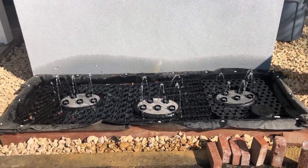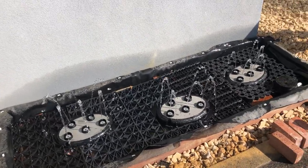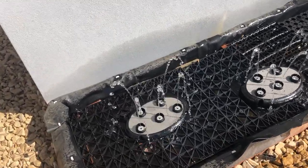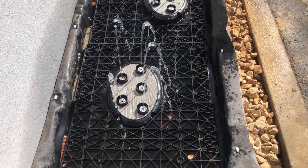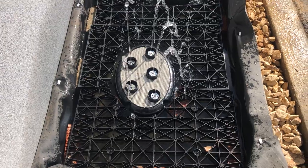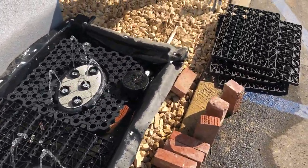Here we have video number two, which shows the inner workings of the almost-done pollinator fountain. These are called the awasa quintet and we have three of them installed here.